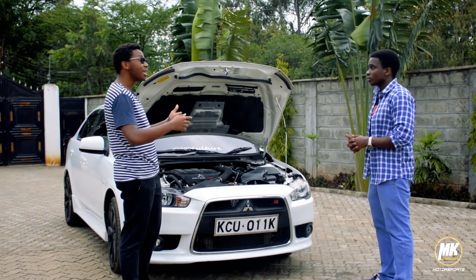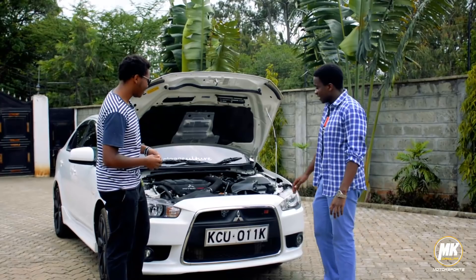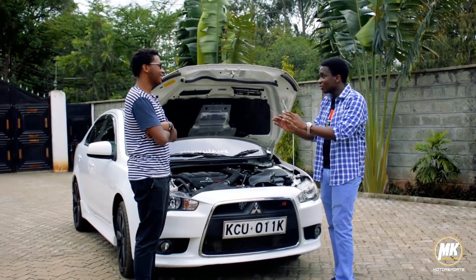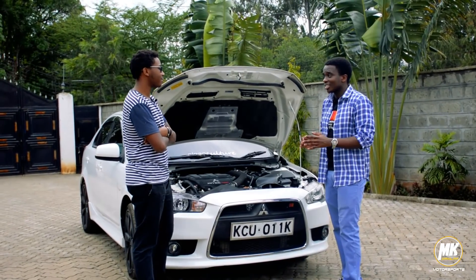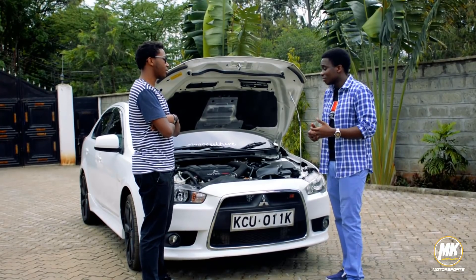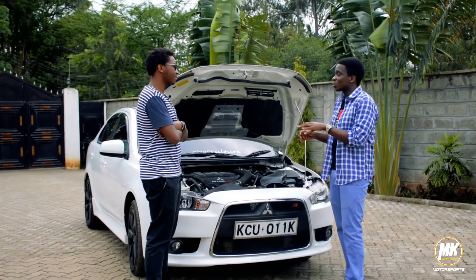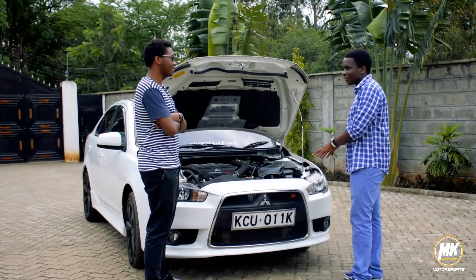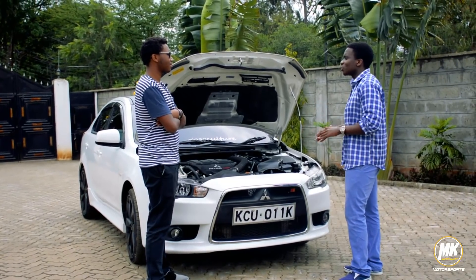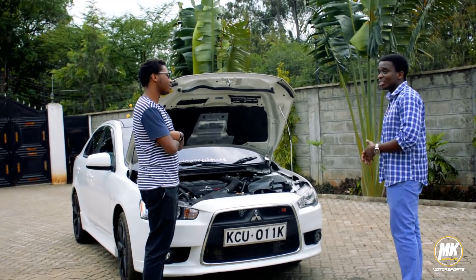In terms of consumption, the Ralliart consumes way more than the ordinary Lancer but just a little bit less than the Evo. For daily city driving it can consume a lot when you're in traffic, but if you're going long distance it's relatively economical. Generally, I can say it's not economical — it's not a car for a guy who wants to save every penny. Fuelling small amounts basically means nothing to it. It's a bit hard to live with, but not as hard as the Evo. It's more of a smiles-per-gallon car — but if you trash it, consumption is terrible.